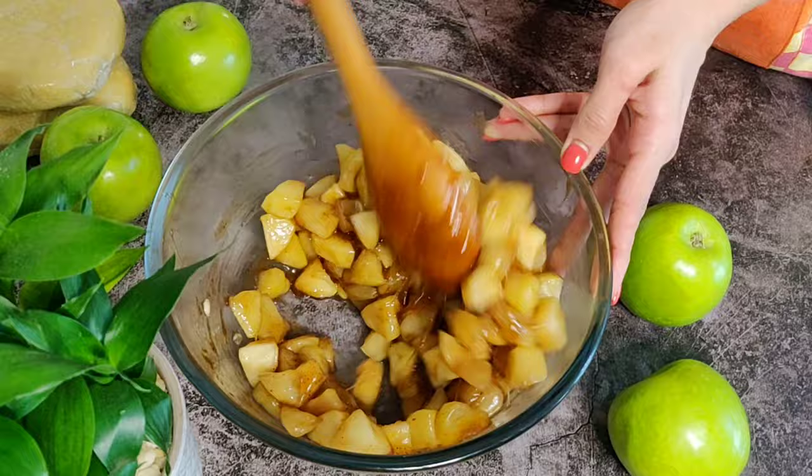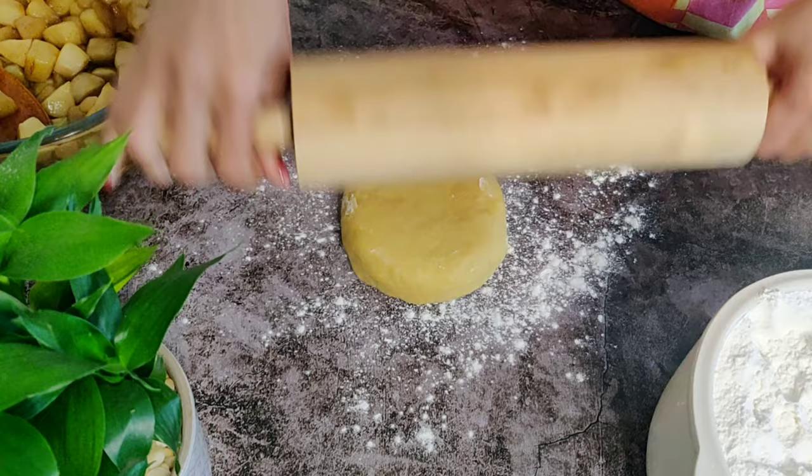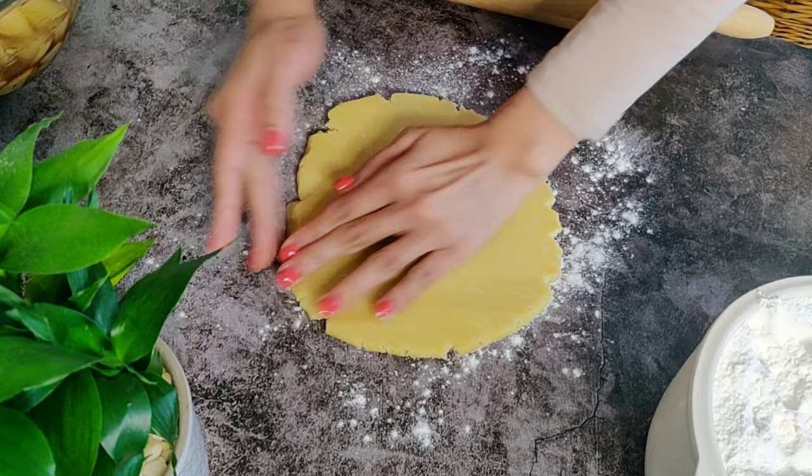I'm using our homemade pie crust dough here. This is super easy and takes just 5 minutes — do check out its recipe; the link is right above and also in the description below. After dusting our work surface with flour, we will start rolling out our pie dough. It's very natural for it to crack on the sides as you roll; you can patch it up with your fingers very easily.